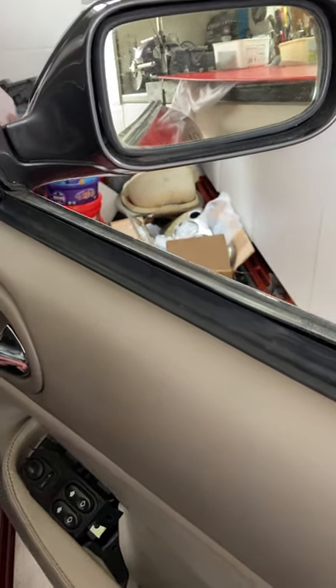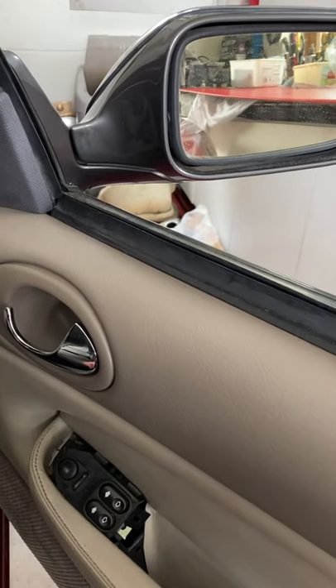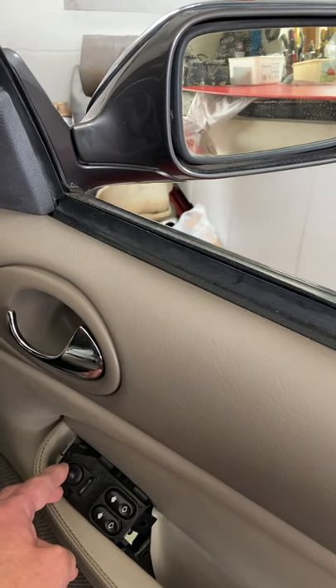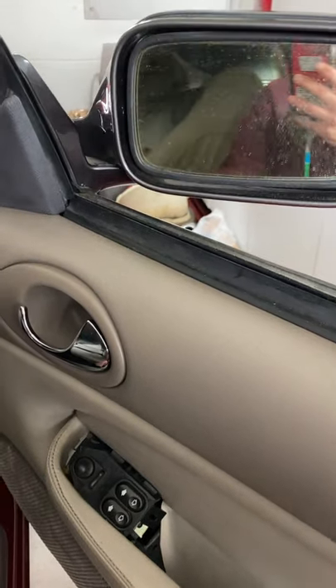The only ones that don't have these are the standard early cars which had cloth interiors — it's a very basic spec. They had cloth, half leather, and those didn't have the retracting mirror pack. Everybody else should have them, if they're still working that is.